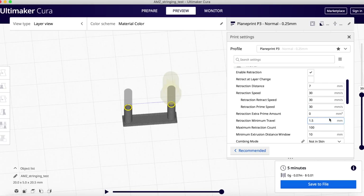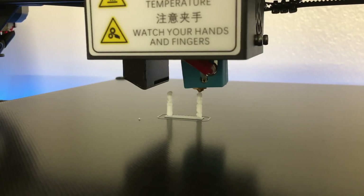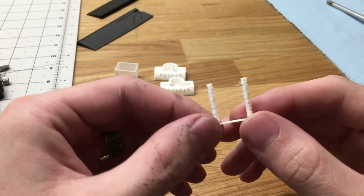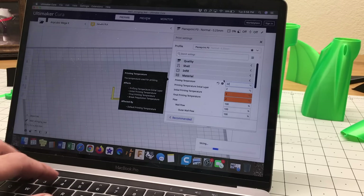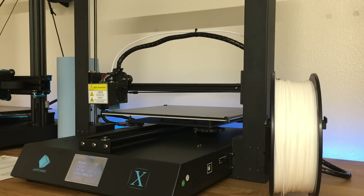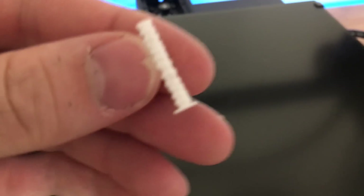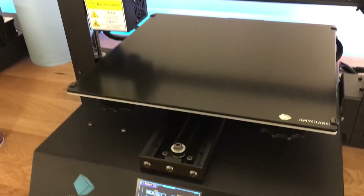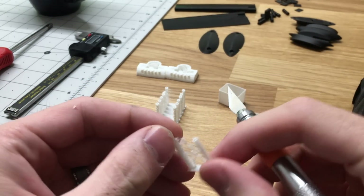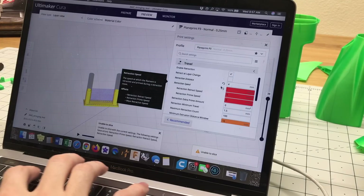Then we're going to import a stringing test. We've got 7 on the retraction, 30mm per second with 0 prime — those are our stock settings. Off the first piece you can see it's also doing a z-hop, so I had to turn that off. There are a couple other settings we've got to change; we're messing with temperatures a little bit. Went to 225, then I ended up going back to 215 after doing some more tests. The biggest problem was the retraction was set way too high from the default settings.